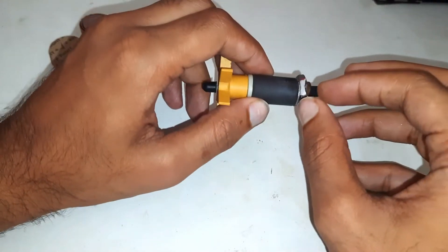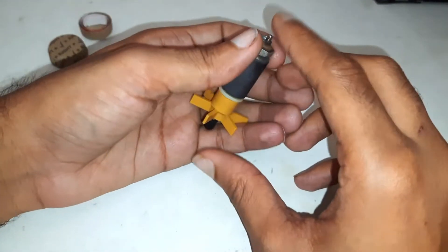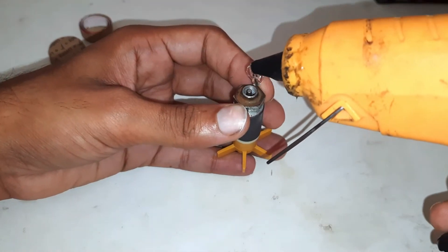The reason is the rubber is working as the shock absorber. So I will remove the rubber and will let the metal part touch the ground.